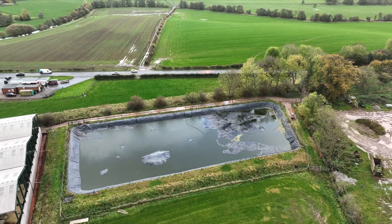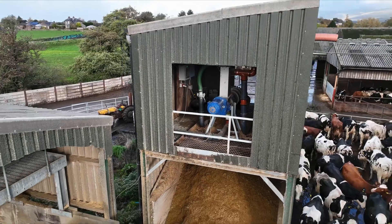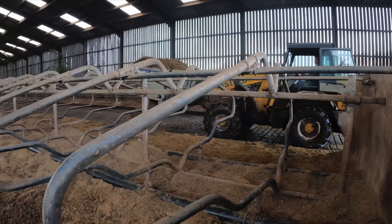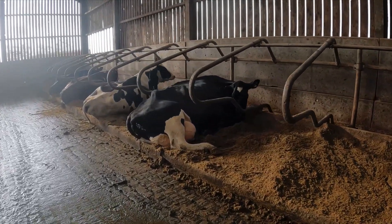There's not much hassle getting it to the lagoon compared to when we were pumping it with an umbilical or with a tanker. We're saving about 20% less on fertiliser this year from separating slurry, and I've not noticed any difference. We'll see if we can do that again next year.